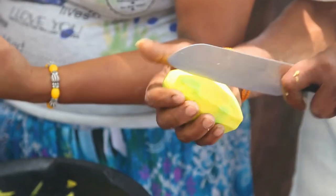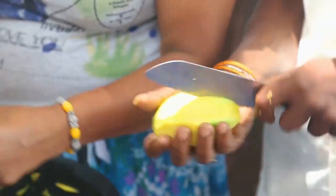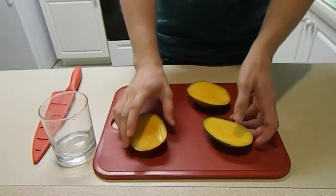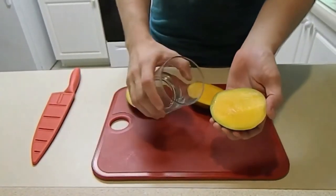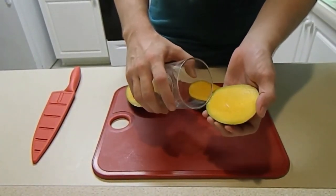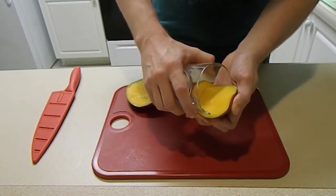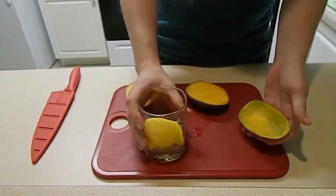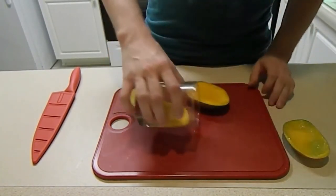Do you hate peeling mangoes? That's precisely why we'll give you the unstoppable trick, so you don't have to end up with slimy fingers and juice everywhere. Start by cutting your fruit lengthwise, trying to brush as close as possible to the stone, to leave as little flesh as possible on it. Note that the mango stone is in the narrowest part of the fruit, so try to cut around it. Then take a solid water glass with fairly thin rims. Place your piece of mango on the rim of the glass and gently press it down to slide the fruit and separate the flesh from the skin. The fruit will end up in your bowl without getting dirty. Now, who's going to make a good fruit salad?